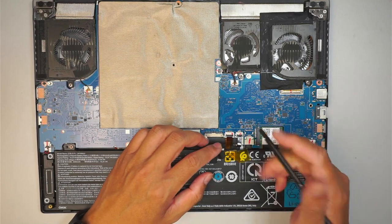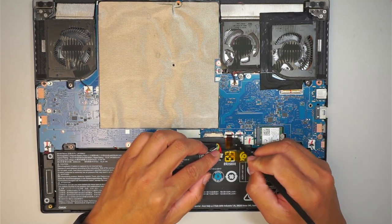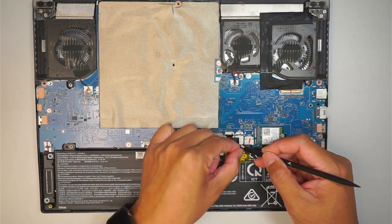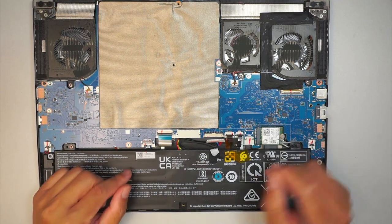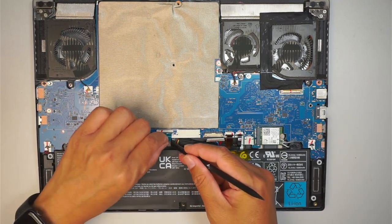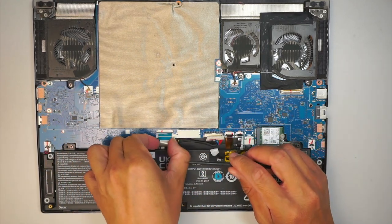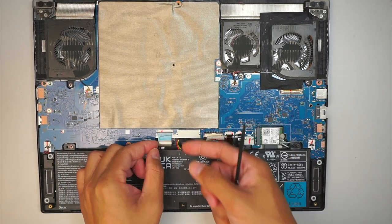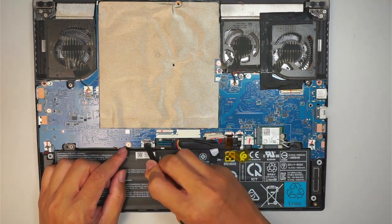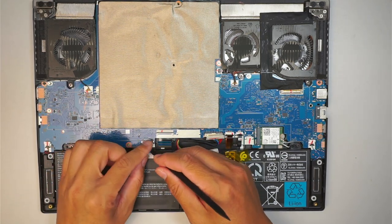Once you have done that, go ahead and flip the clipper. There are two clippers here — one for the keyboard lighting and this one is probably for the trackpad. And this clipper here is for the motherboard: open up the clipper and slide that cable down towards your body. Do the same for this one — open up the clipper and slide it down.